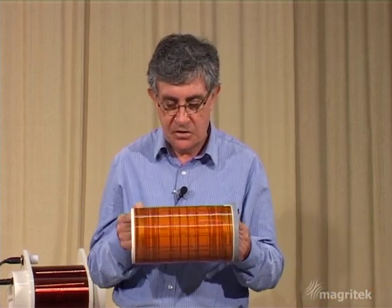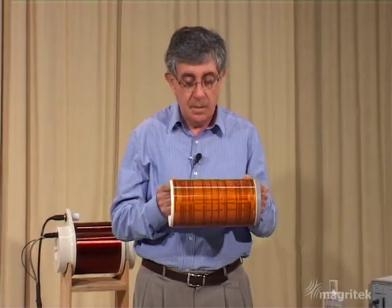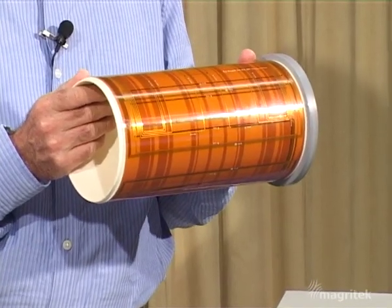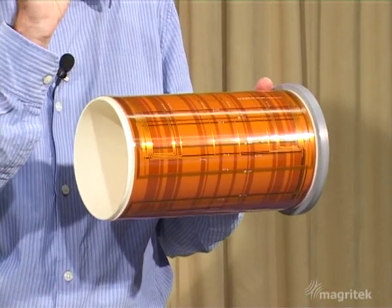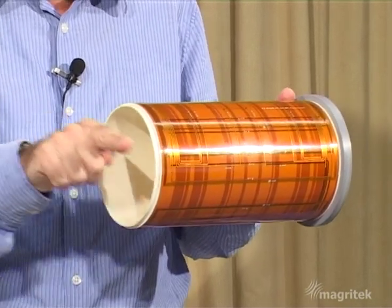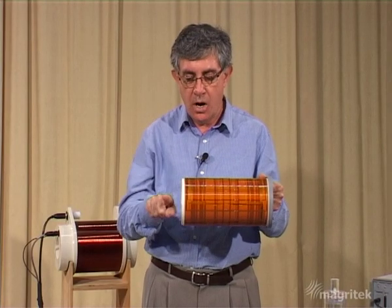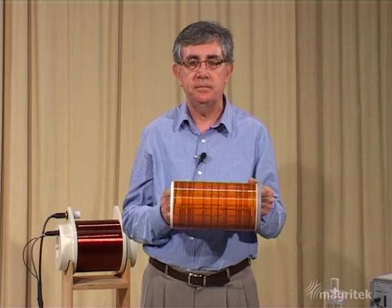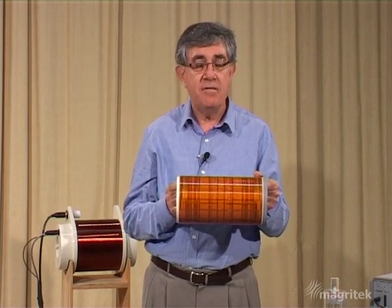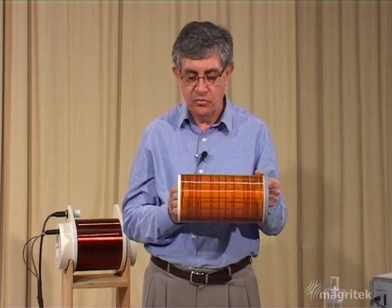How could we do that? Well we have the gradient coils. These are the coils that are inside the probe of the Terra Nova apparatus, and these coils are able to produce a variation of the magnetic field along the vertical direction, varying along each of three orthogonal directions: along the X, Y and Z direction. In this case of course we only need to have a variation of field along the Z axis where we're going to separate those two tubes of water.